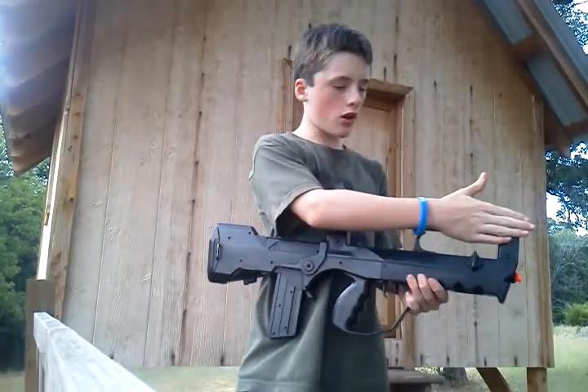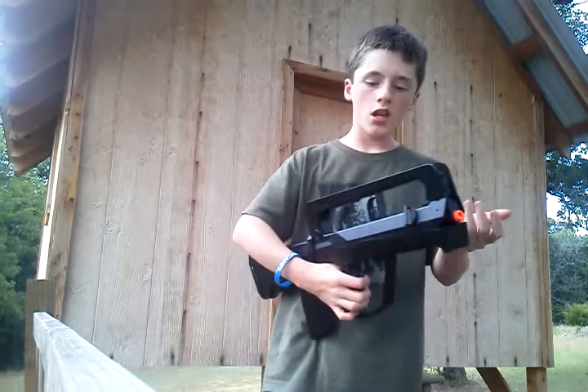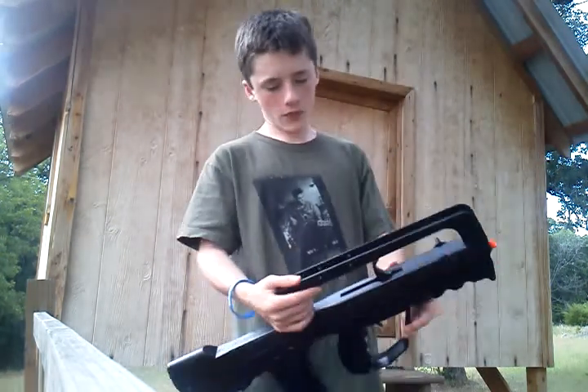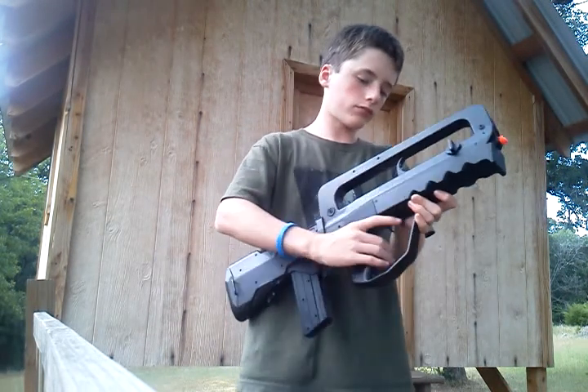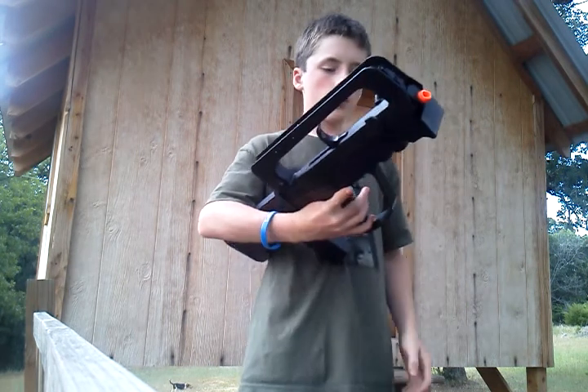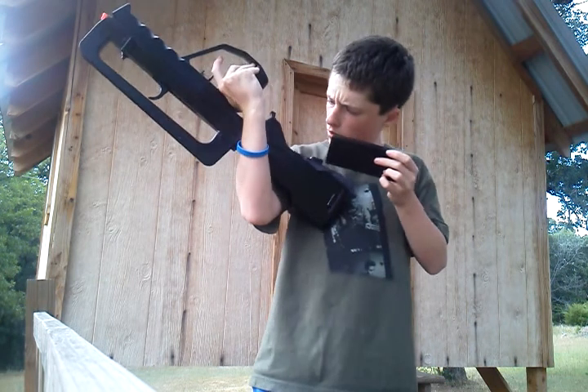Moving down, we have the carry handle. Most people don't really carry it by the handle on M4s, M16s, but it's cool. We have your charging handle. Pretty good. I have not found a hop-up on here yet — no hop-up. I cannot find one. If you have found one, please comment down below.